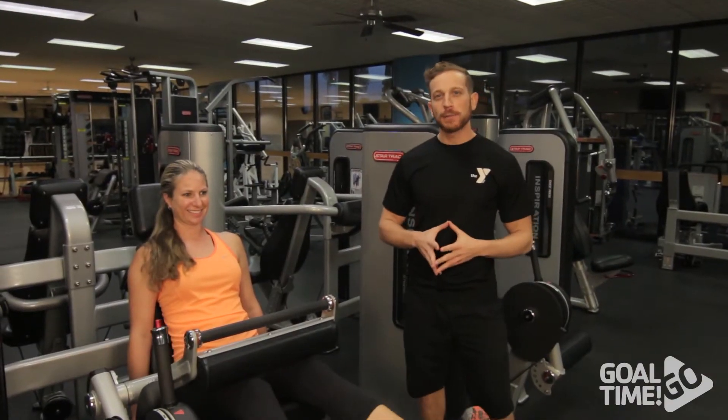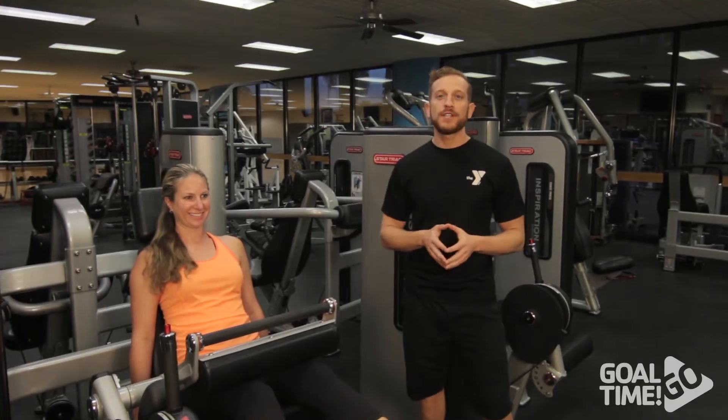The last resistance exercise we're going to perform is the hamstring curl. We're going to do 15 reps on this machine.